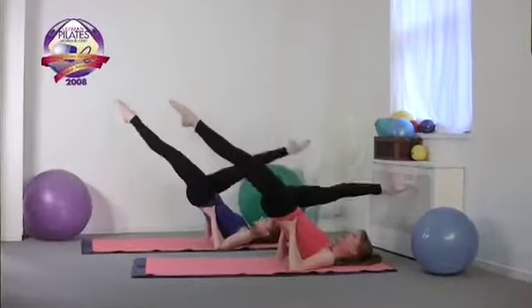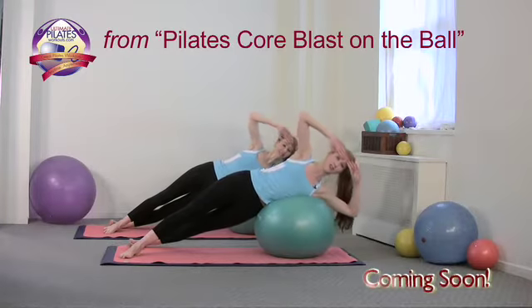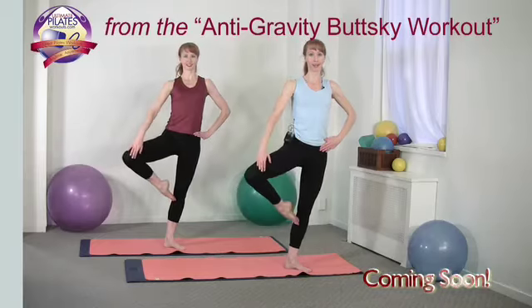Welcome to the Ultimate Pilates App. I'm Katherine, and I'm Kimberly. We're delighted to put lots of great Pilates workouts in the palm of your hand. Our workouts are energizing, fun, and effective because we believe enjoying your workout is the key to sticking to it and achieving your fitness goals.